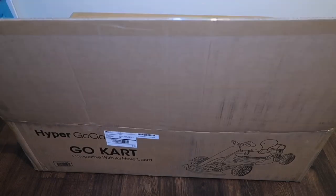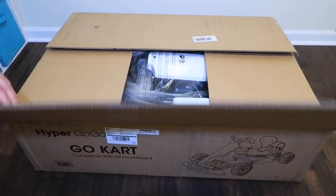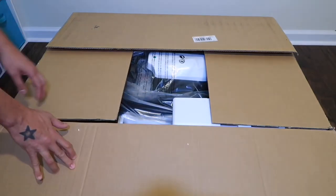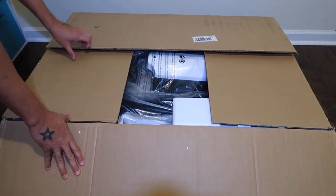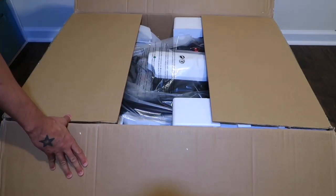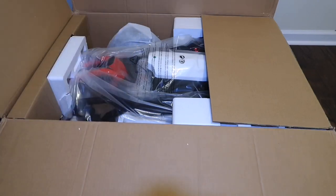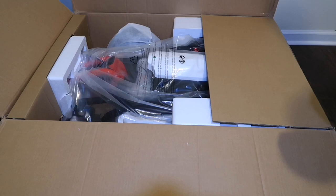I want to show you this video because when I unboxed this, before you do anything, I should have known — I want to give you guys a heads up. Once you open this, you're going to see a bag. Before you do anything, just rip that bag off and check how many cables you have. If you only got one, just close back the box and send it back, because that's what I did.